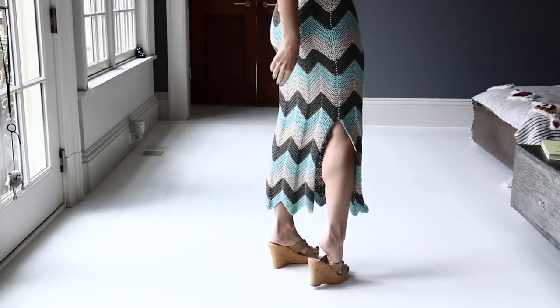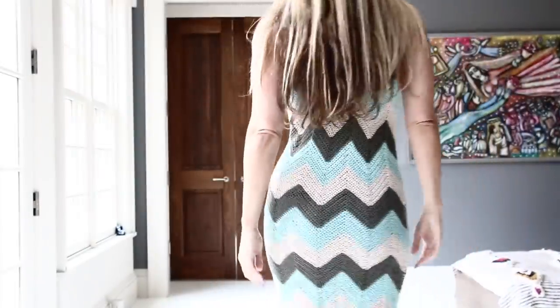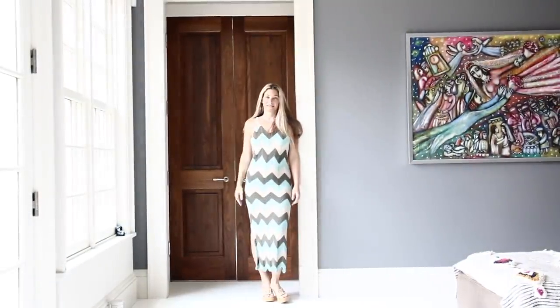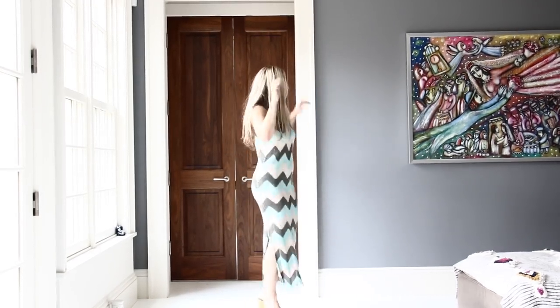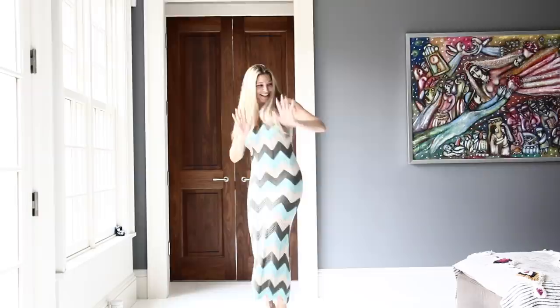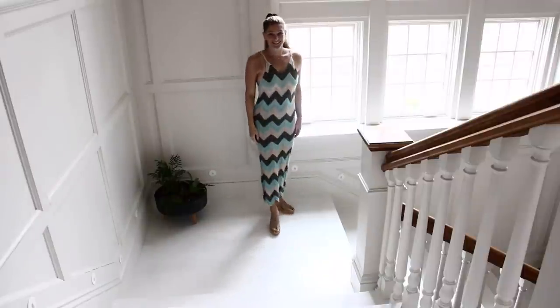Just like that you created this beautiful Missoni style summer dress! I think it is gorgeous — I love the colors, I love everything about it, and it wasn't hard to make at all. I hope you enjoyed this tutorial as much as I enjoyed creating it for you. For other sizes, don't forget to check my blog. See you next time — happy crochet!